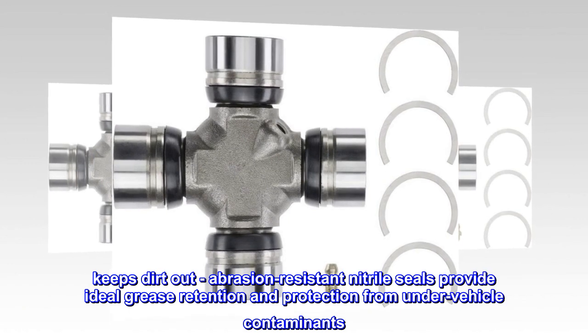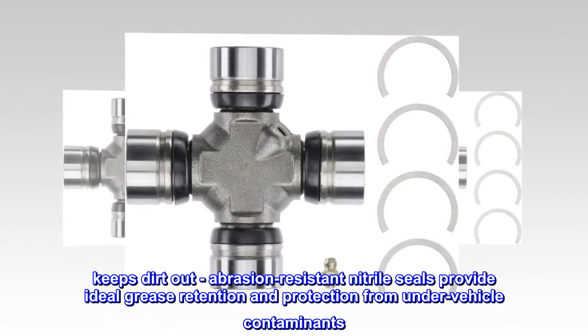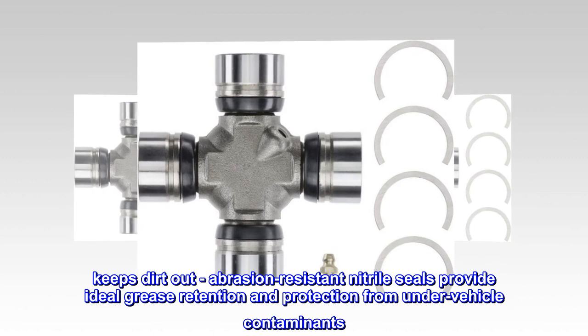Keeps dirt out. Abrasion-resistant nitrile seals provide ideal grease retention and protection from under-vehicle contaminants.